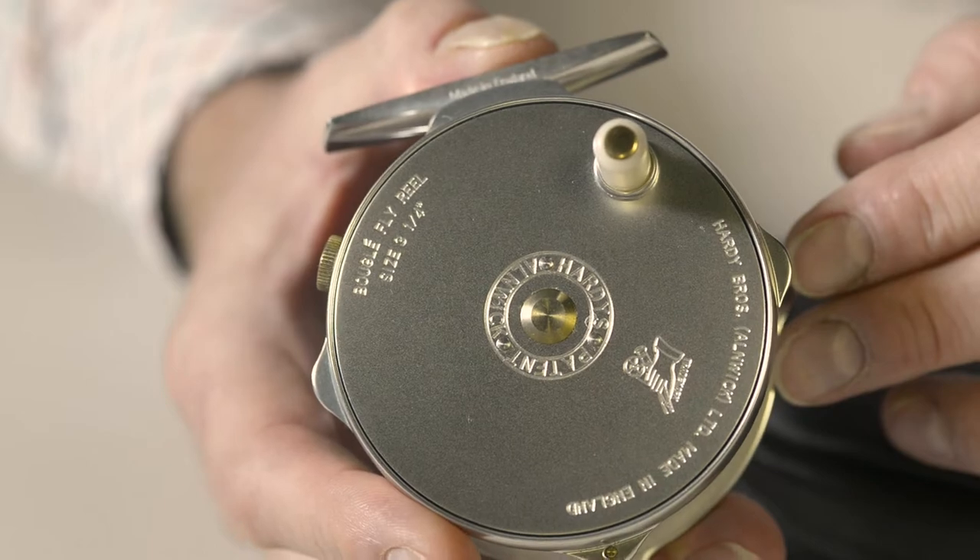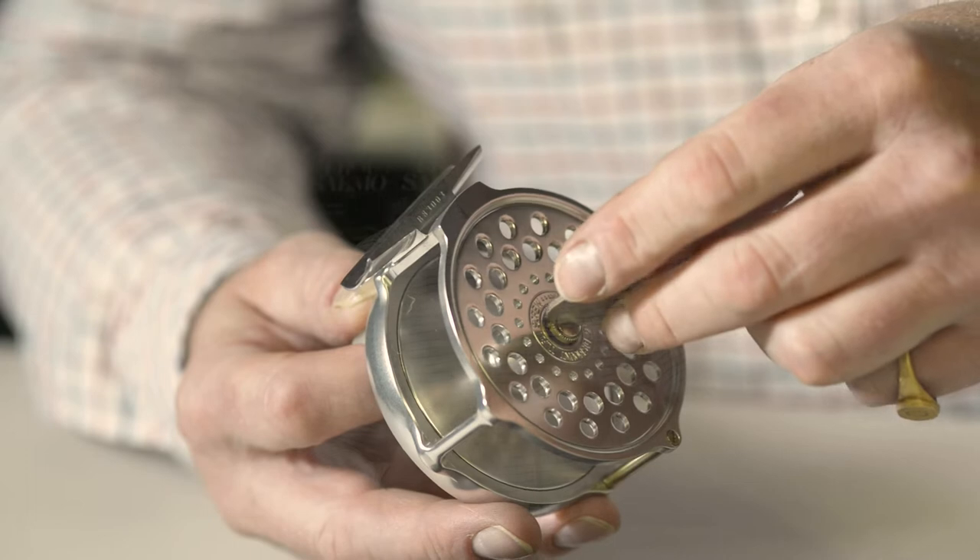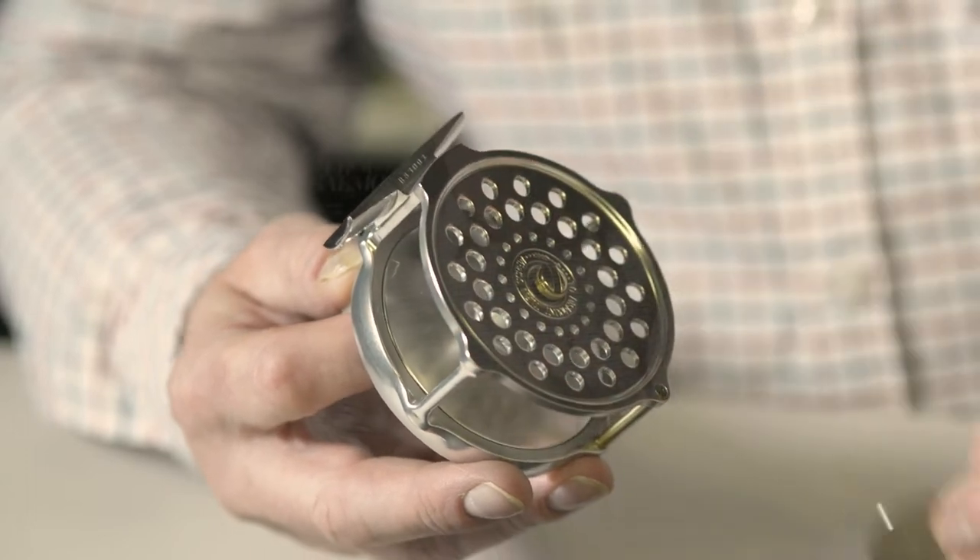A characteristic of the Bugle is that the handle is placed on the reel's back plate, which also features the simple drag adjustment. If you ever need to remove the spool, it does require something like a coin to loosen the spool's locking screw.